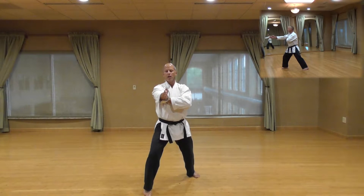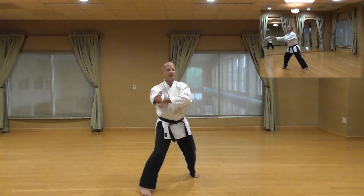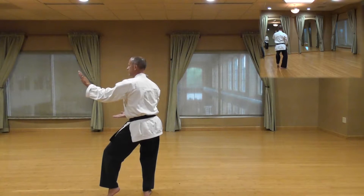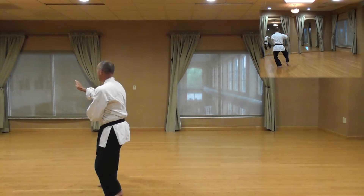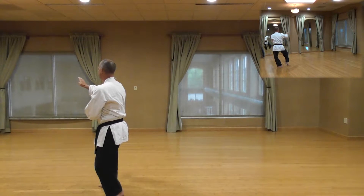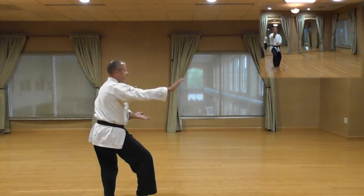Each three-quarter turn to your left, cat stance, knife edge block. Knee, 45 degree angle, cat stance, knife edge block. Sun, 135 degree angle, cat stance, knife edge block.